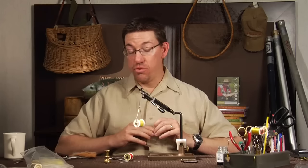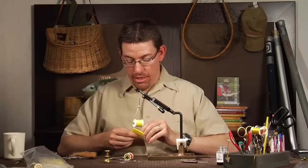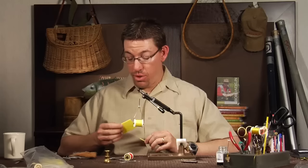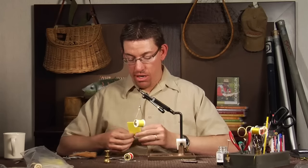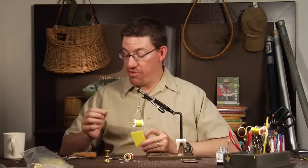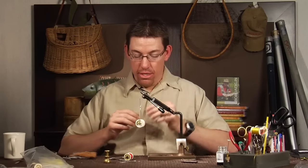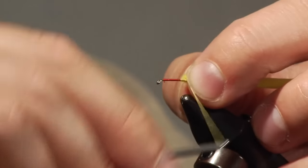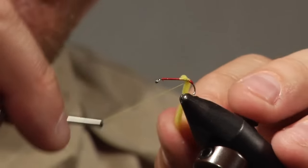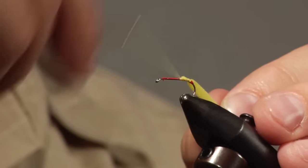Instead of using dubbing for the body that can absorb water, I actually use foam. In this case, I use Rennie's yellow Evazote in one-eighth inch thick — just a small square of it — and I cut just a strip off that's not even a sixteenth of an inch thick, and that's what we're going to use to tie the body. We tie on right at the rear with some of that. This foam can be pulled tight and crushed — it's an open cell foam but it can be crushed really easily so you can minimize bulk.